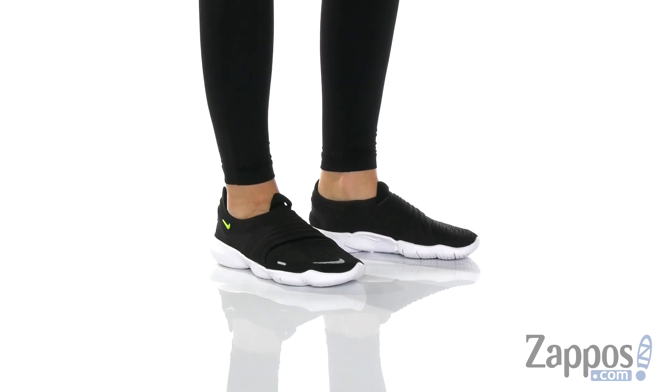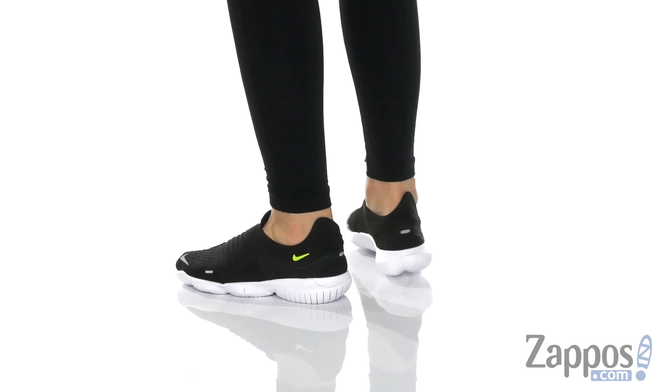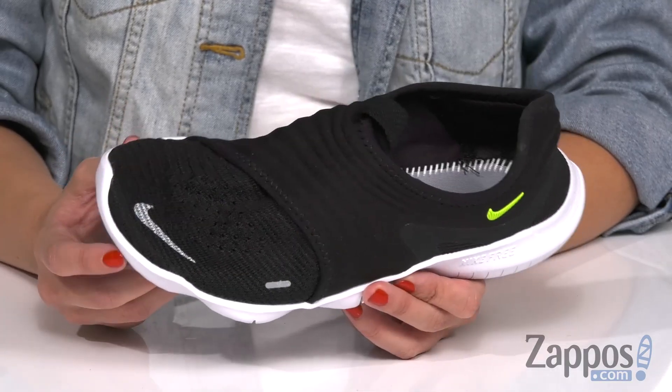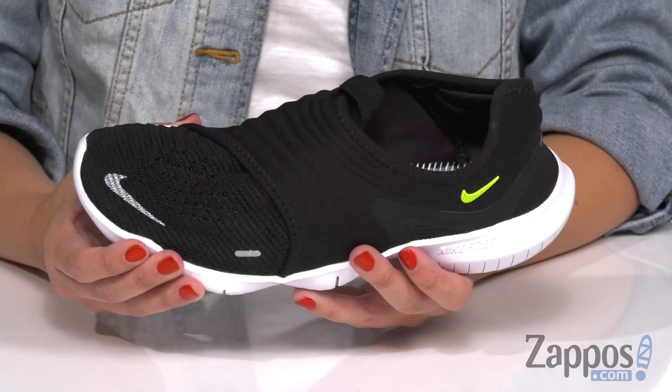Hey everybody, Autumn from Zappos here and today we are checking out the Freerun Flyknit 3.0 from Nike. These running shoes are gonna be great for those low mileage runs, so if you're running around the track at the gym or maybe just running around your neighborhood, these are gonna be a good shoe for you.